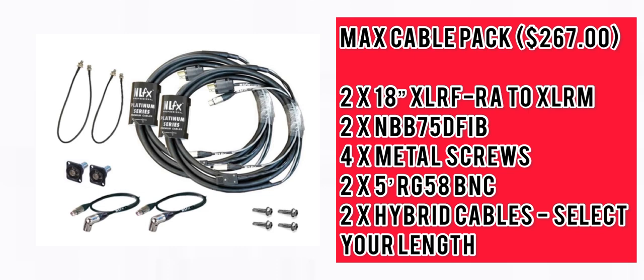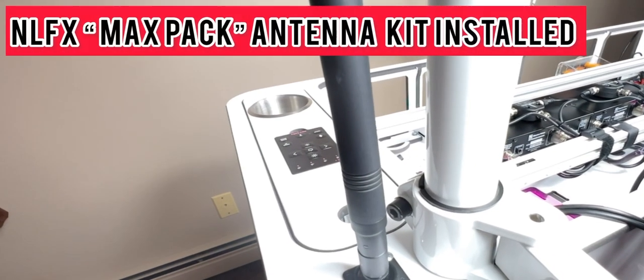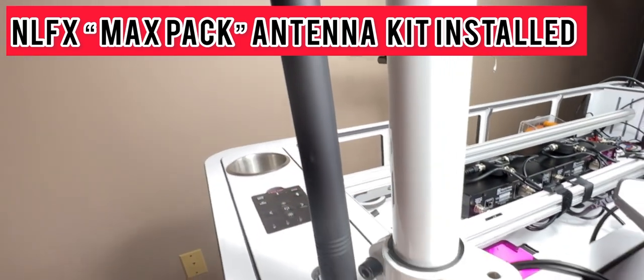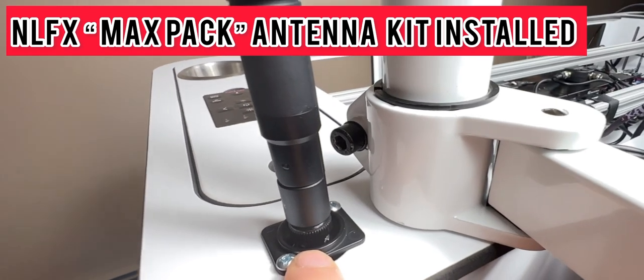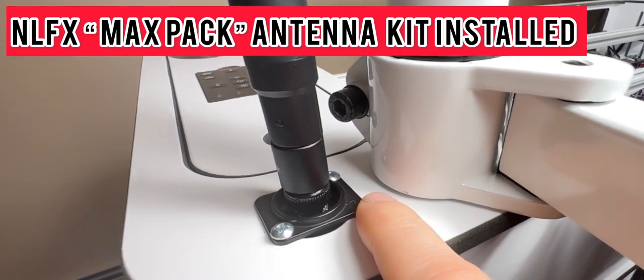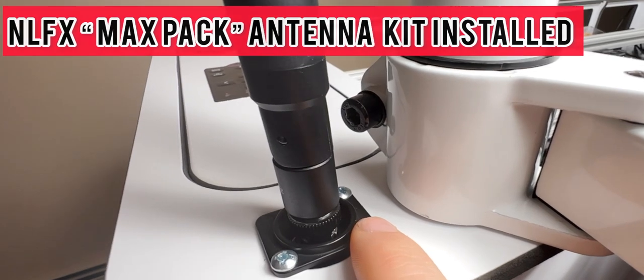That's where I eventually ended up getting the max cable pack, also from NLFX. It gives you everything you need to get this up and running as quickly as possible, and it came with the antenna kit to get the antennas to the front of the booth. Since I showed you how to run the cables, I figured I would show you the mount itself. This is the RE3 antenna — unfortunately it is pretty large, but it is what it is. This is the mount kit that comes in the max cable kit from NLFX.